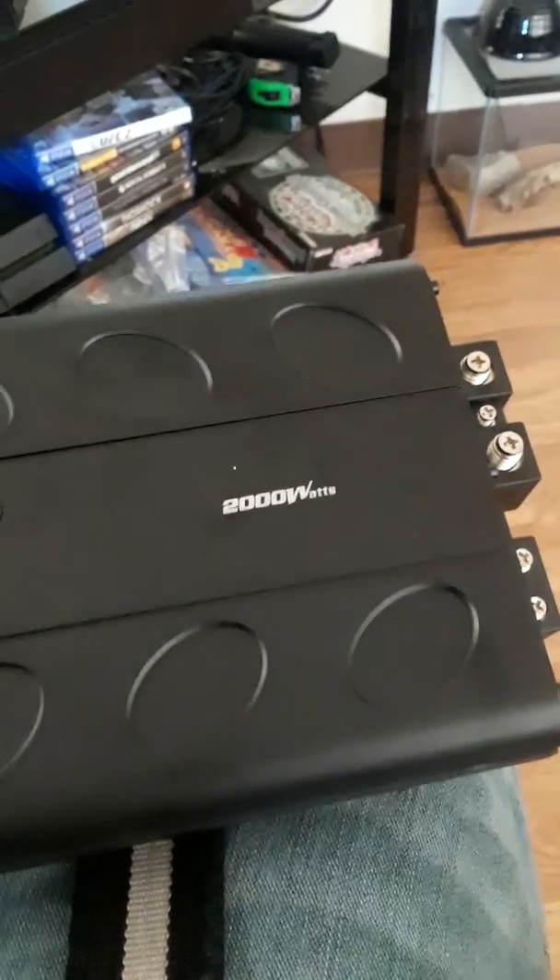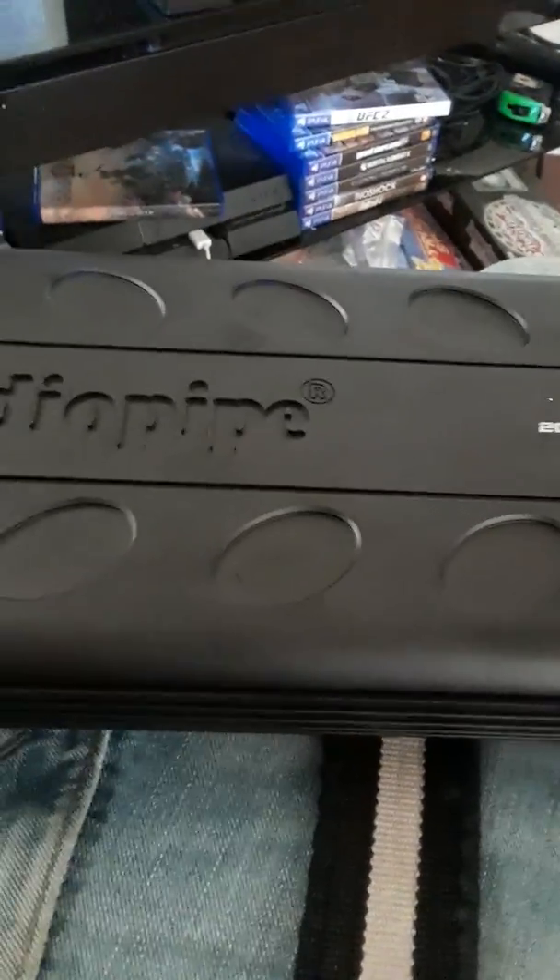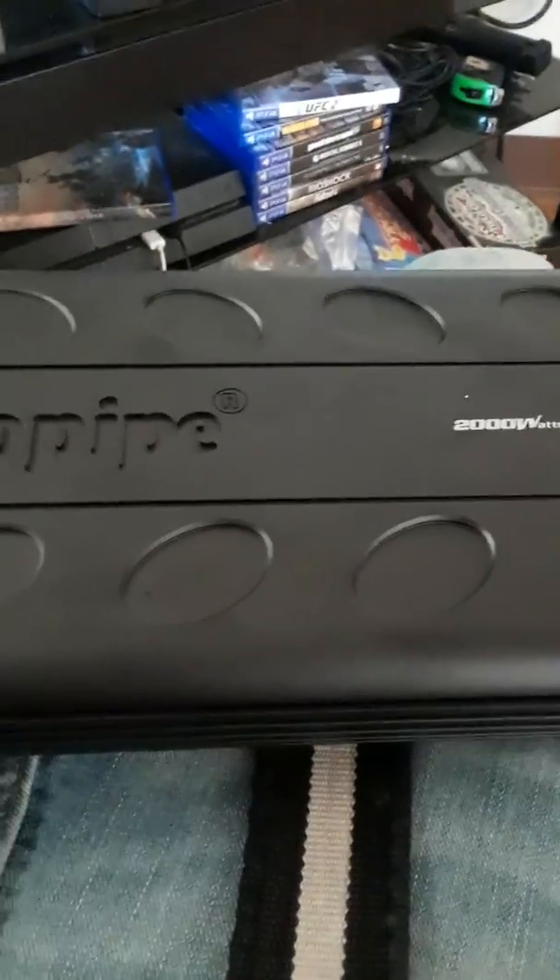What's good YouTube? Today I'm going to be reviewing the AudioPipe APMI 2000, 2000 watts. This amp — pretty much, if you ask me, any AudioPipe amp is where you want to go.